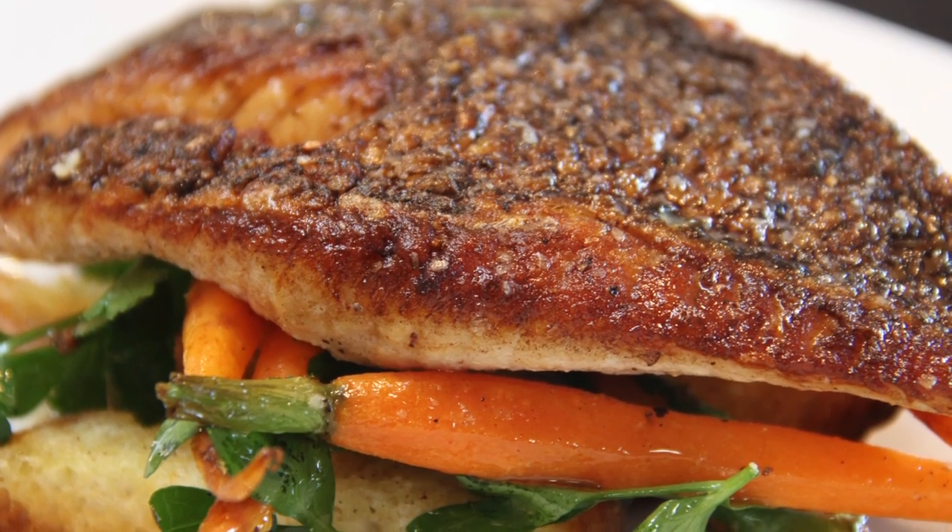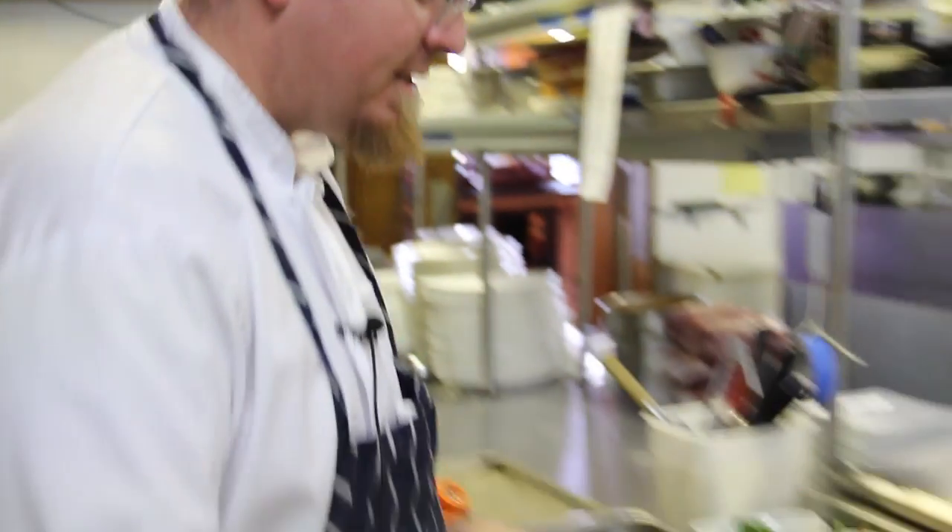Tonight's Fresh Catch is a pan-seared blackfish with a roasted bread and carrot salad. We're going to start off with our salad.